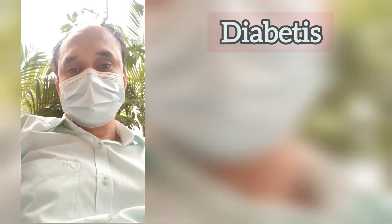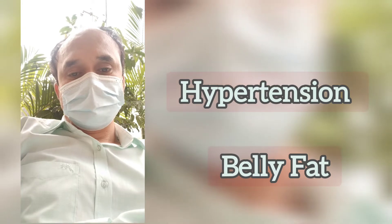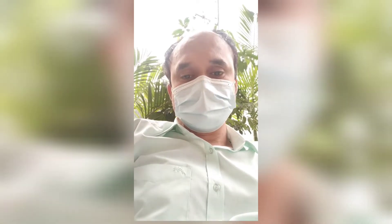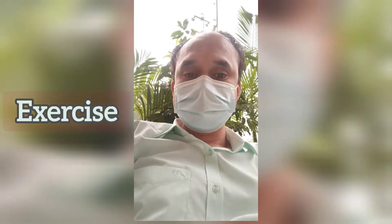Do you have diabetes, hypertension, or a fat problem? You have excess fat you can't control. You can control fat, diabetes, and BP through regular exercise. Regular exercise may help control your diabetes.